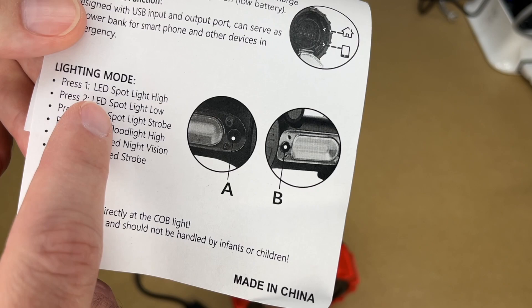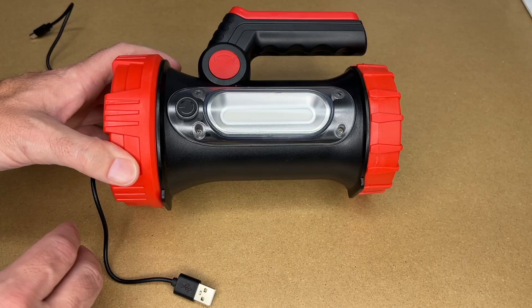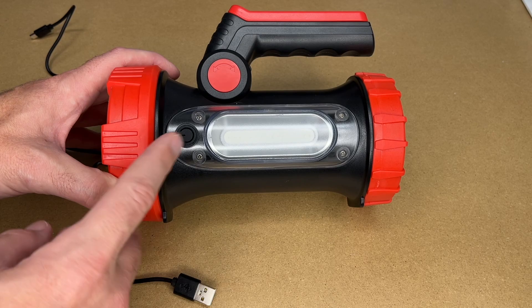Here are the lighting modes: press once for LED spotlight high, press again for low, and press a third time for strobe. Press four for COB floodlight high, press five for COB red night vision, and press six for COB red strobe. According to the description, this has four 1500 milliamp-hour 18650 lithium-ion cells.